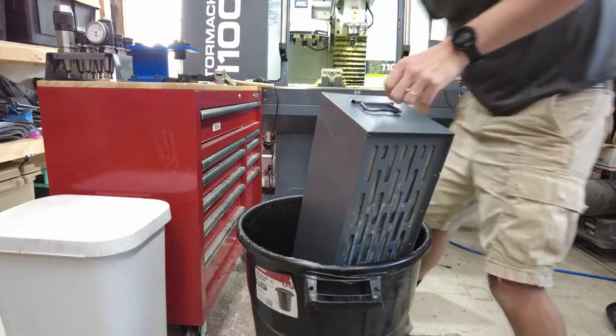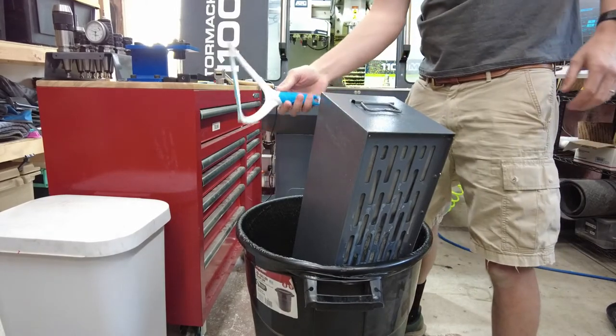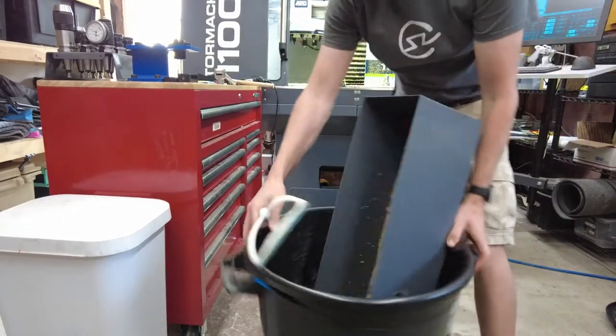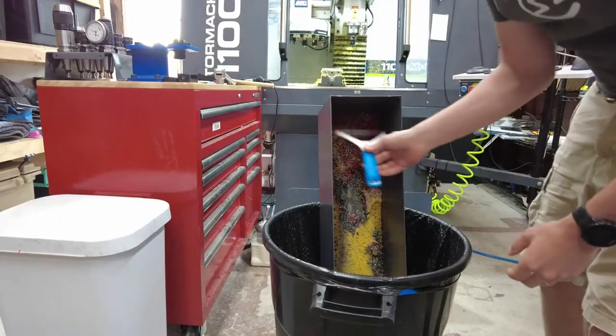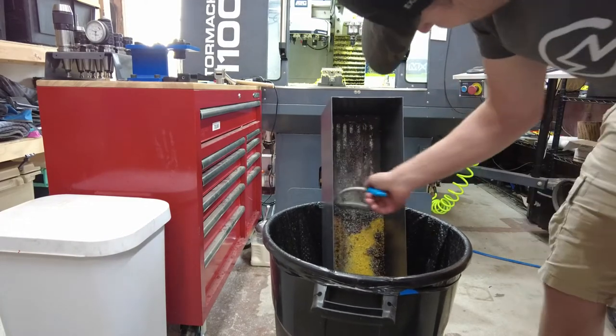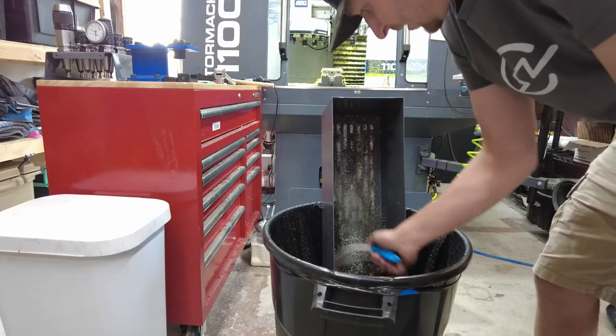I usually just drop the whole thing in the bag. I've got this little squeegee — it seems to work pretty good. I usually just kind of push all that off. You can start to see that filter material in there — just scoop it all out.